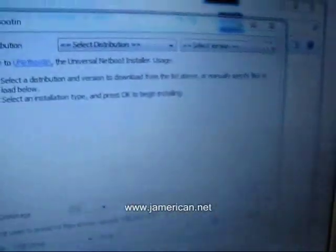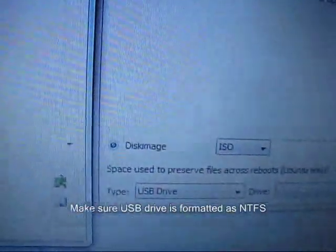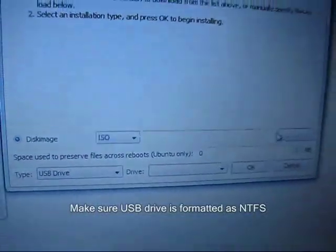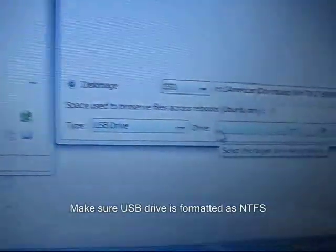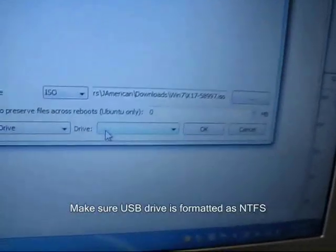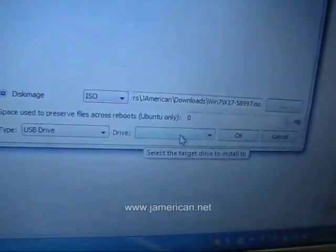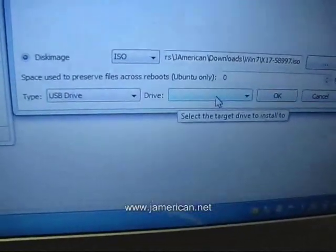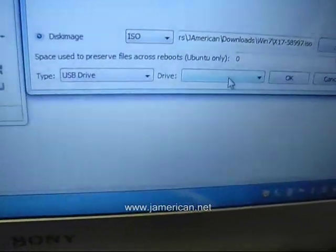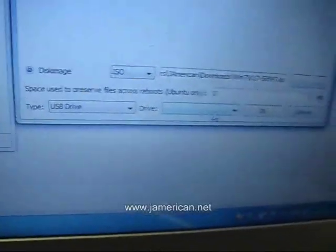The USB method requires you to select the image location the same way — choose the location where you downloaded it and select it. Push USB Drive; once you choose your USB drive, select the one that's 4GB or more because you need at least 4GB for this. I recommend just getting an 8GB USB stick. Plug that in, select it, push OK and it will start to extract.